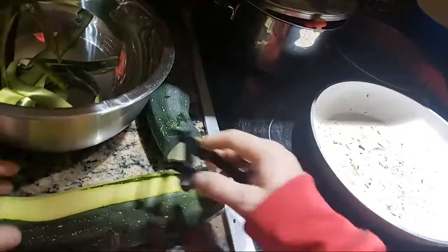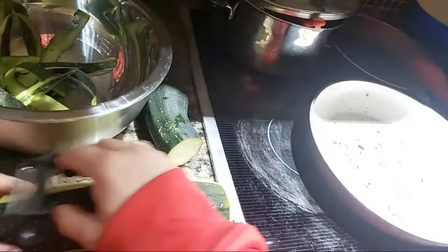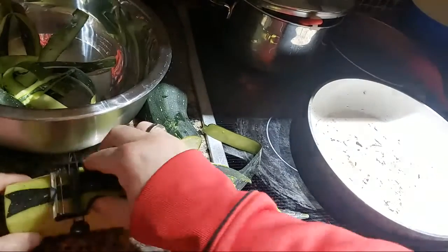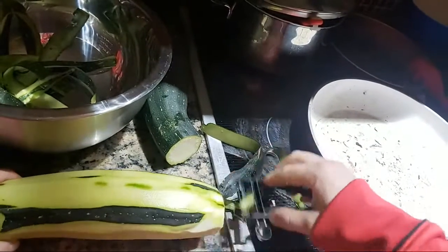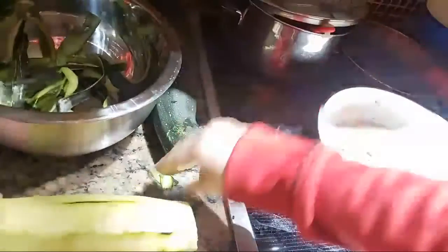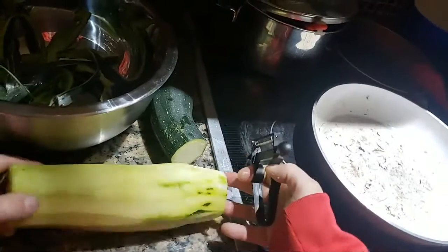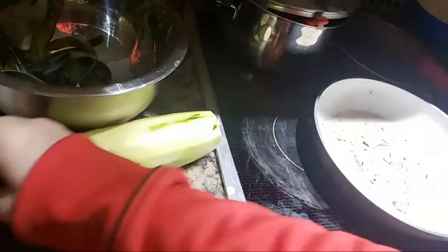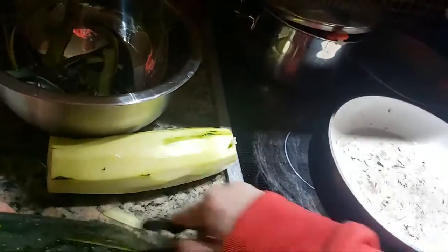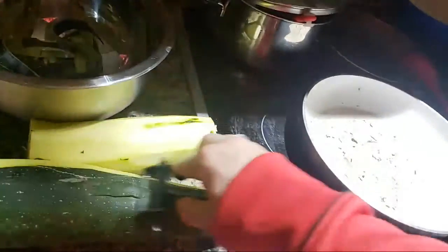I'm going to make zucchini cookies, zucchini bread, and zucchini cake very shortly. You can see just how easy that was to really get this zucchini fully peeled — just one line. I didn't miss a line, I just didn't peel it off. There, this one's done. Let's do the bigger one — no problem at all.